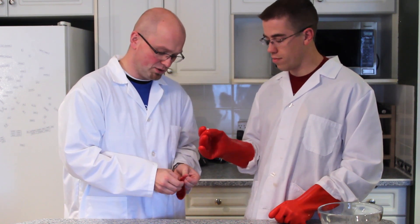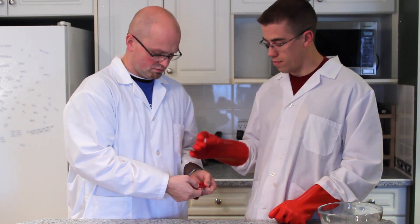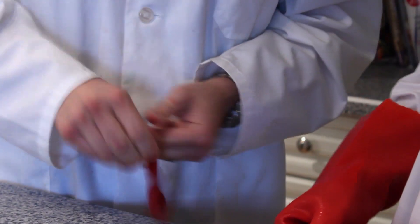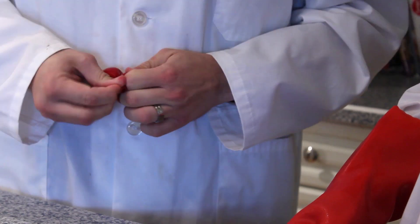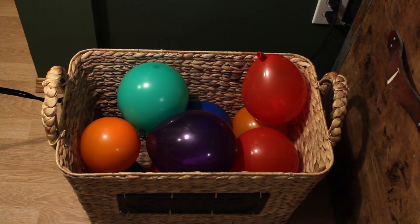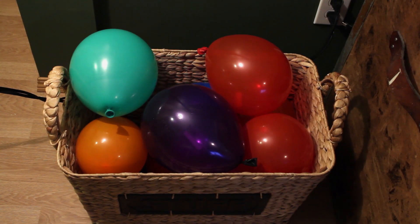This experiment is best done with two people — one person to hold the balloon, and one person to put in the dry ice. All we're going to do is open up the balloon, put in the piece of dry ice, and tie off the balloon. The more dry ice you put into the balloon, the larger the balloon will get. For this experiment we've taken a bunch of balloons and put them into a basket, to help show how large a balloon will grow with only a small piece of dry ice.